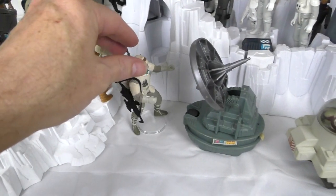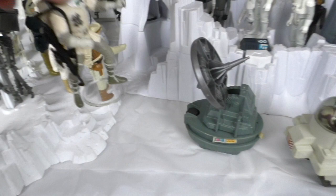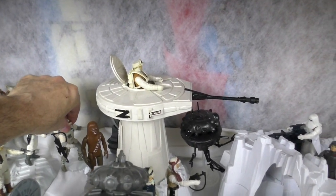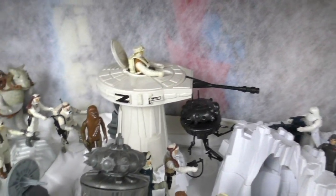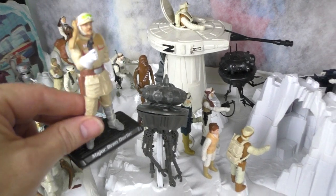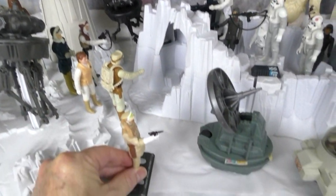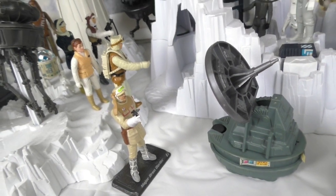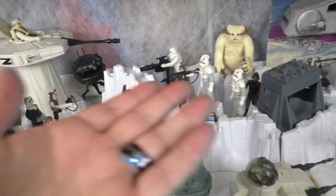I'm going to move this bulky figure way back here, and then I'm going to put Bren Derlin over here. That's Major Bren Derlin now in the Hoth display.